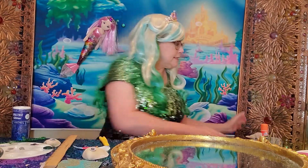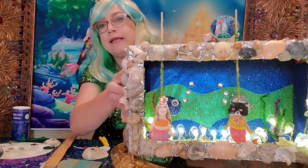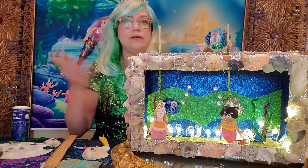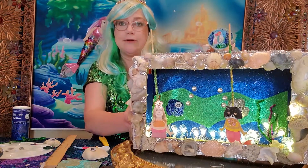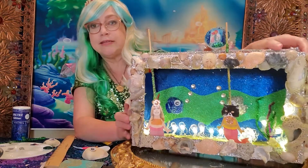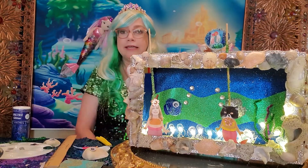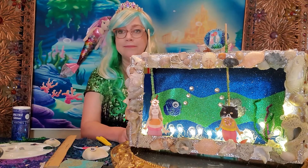That is how you make your puppet theater. This is what mine looked like in the end — I used a lot of glitter and shells, but there's no right way to do it. You can make your puppet theater look any way you like. Just use your imagination and creativity, and please send us any pictures you can take of your creations — we would love to see them. Thank you so much for joining us today, and I hope you have a wonderful summer. Thank you!